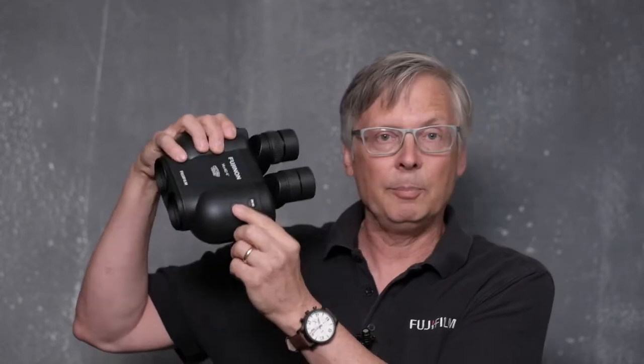Up here on the left side is the power switch, and there's a separate on/off switch for the stabilization itself, so you can use these without stabilization to save battery life. The battery life is at least 12 hours or more, so it's really, really good.